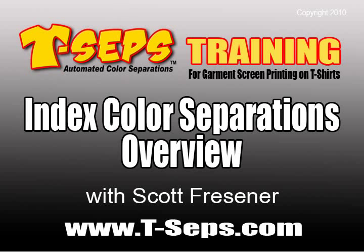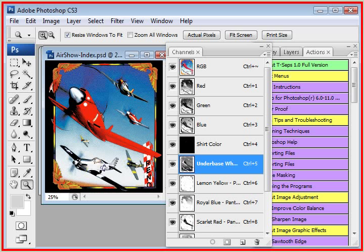Hi, this is Scott Fresner, developer of T-Seps and Fast Films. I'd like to give you a quick overview of a routine called Index Color Separations. This is a great routine because it can be used on a variety of designs, and it's very popular.